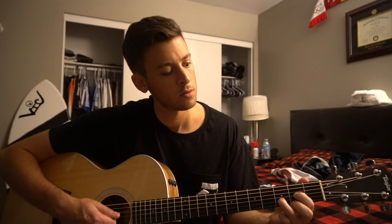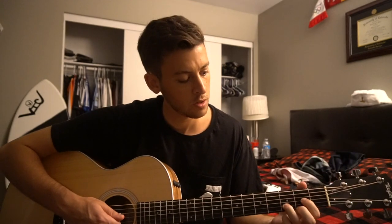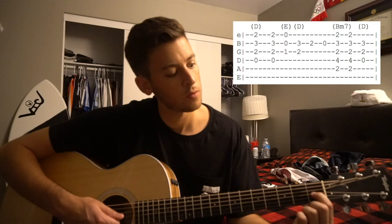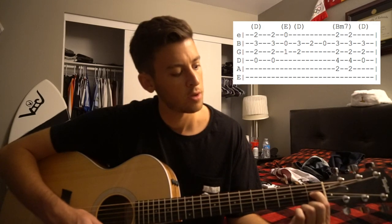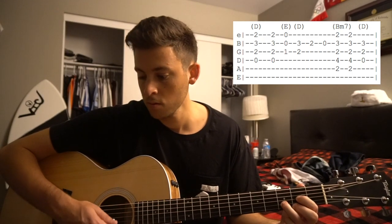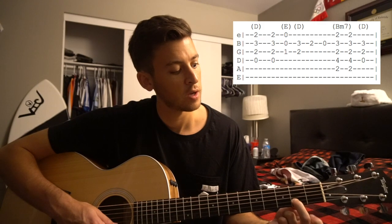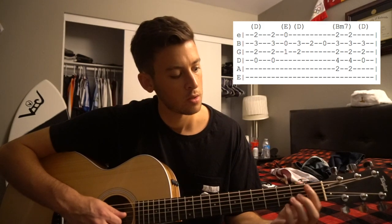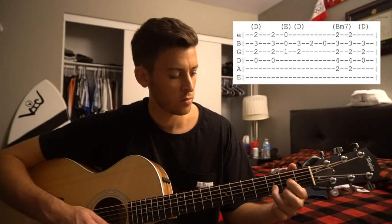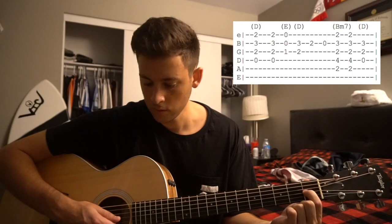Then it jumps into this part — it's a little tougher. So we're going to start on our D chord, strum that twice. We're going to move our index down to the first fret of the G string and play those three strings. Then we're moving our ring finger to the third fret of the B, middle finger to the second fret of the B, then open B. Then we're going to play this B minor 7 chord for 2 and back to our D. This is really an E chord — we're just playing those low three strings there.